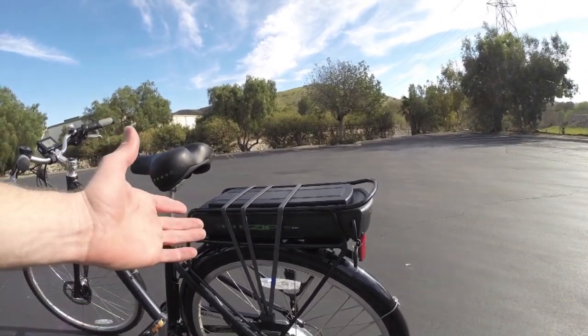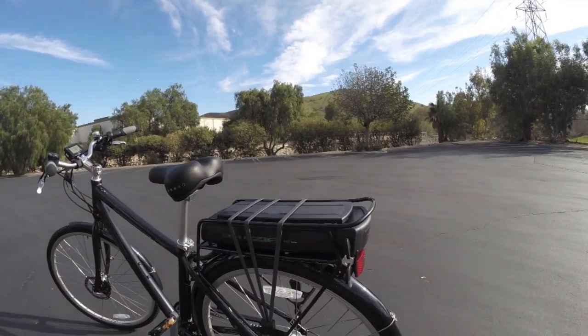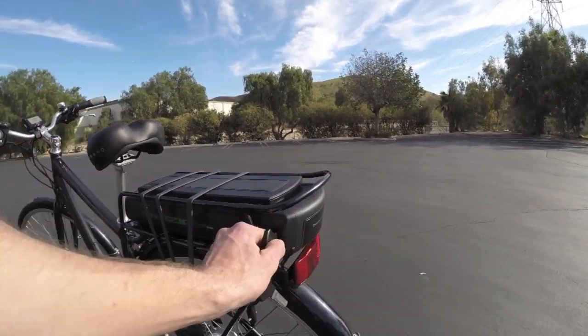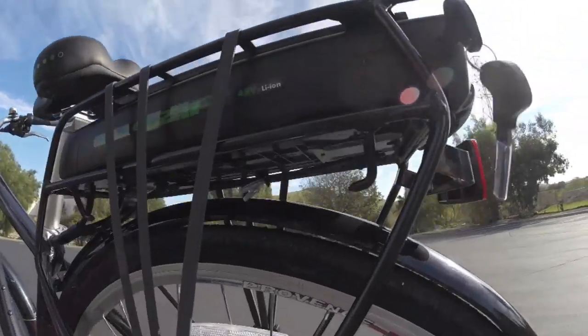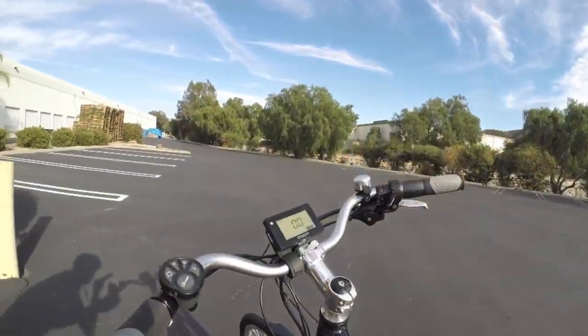It does have a rear-mounted battery, positioned a little higher up — kind of rear-heavy — and the hub motor is back here as well. But it works pretty well, and the battery is removable. You don't have to leave the keys in when you're riding. Check this out: it's pre-wired for lights front and rear.